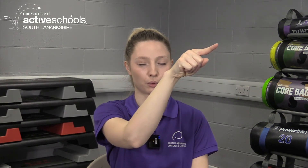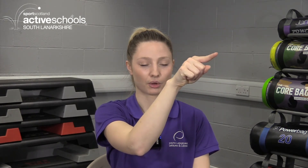Let's try that with our eyes closed now. Inhale up, two, three, four. Hold your breath, two, three, four. Breathe out. Hold. Breathe in. Hold your breath. Breathe in. Hold. Breathe out. Hold.